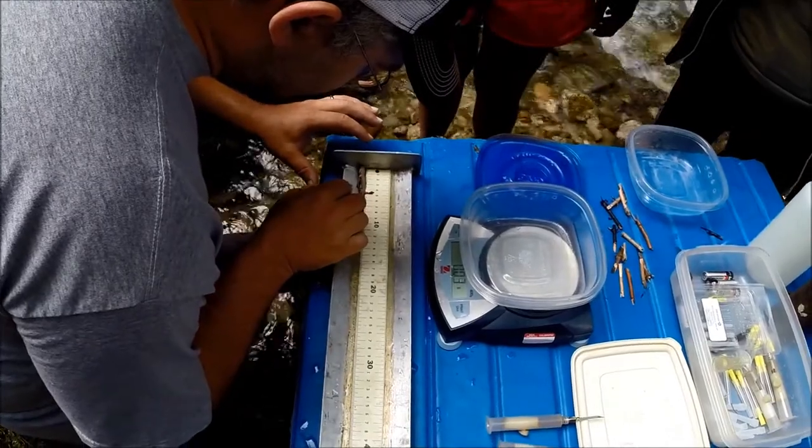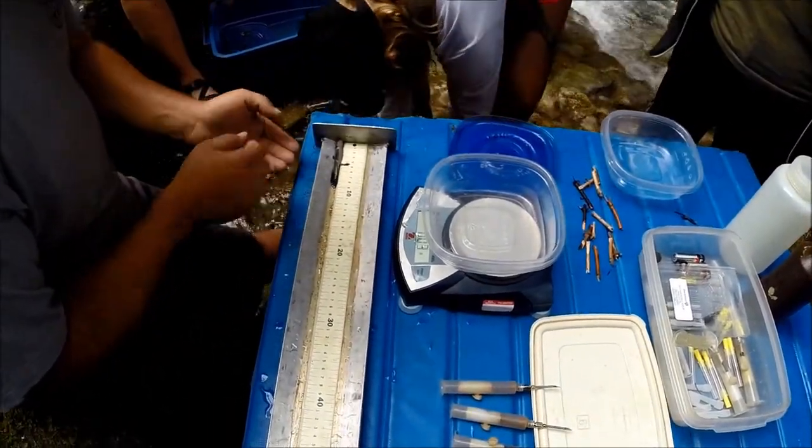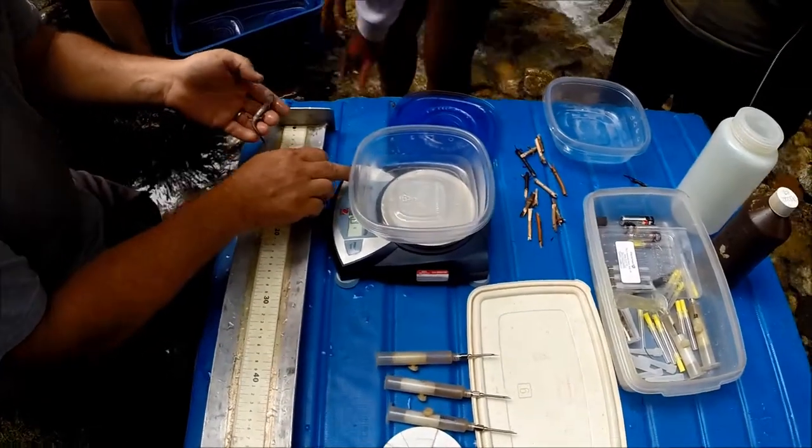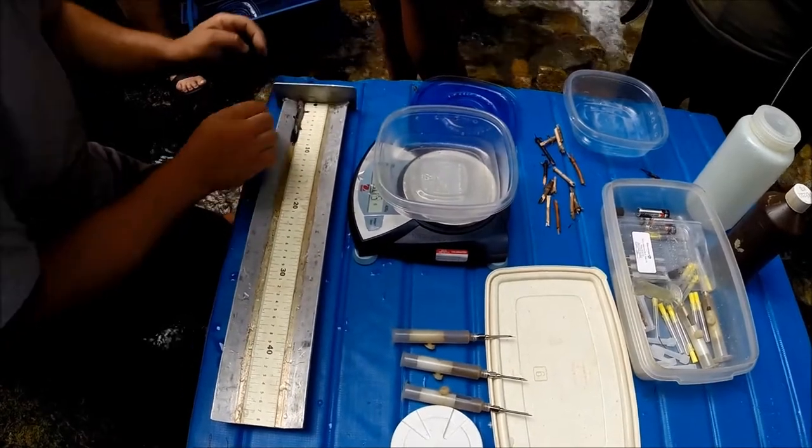We'll go ahead and we'll try to tag this one. It is right at 50mm snout to vent and it is 44 overall. [correction] 50mm snout to vent, 94 overall.